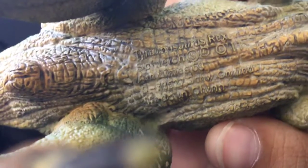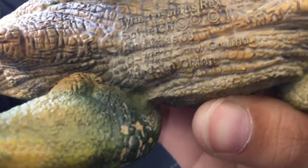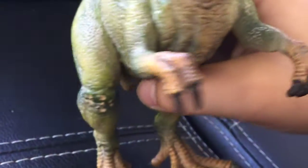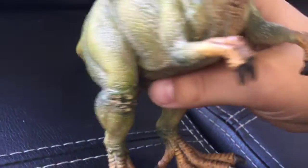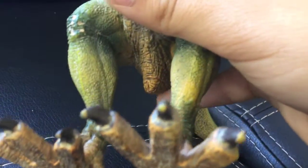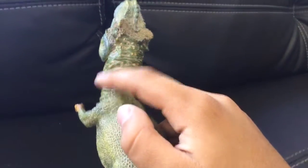Tyrannosaurus Rex — yeah, that's what it says. And here are his tiny little arms, really small. The paint job on his knees is also really good, sticking out. It does have some mix on the paint job.